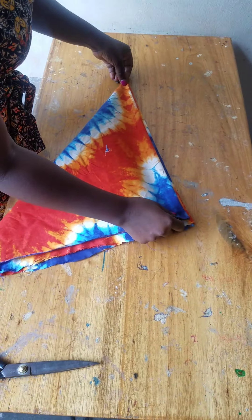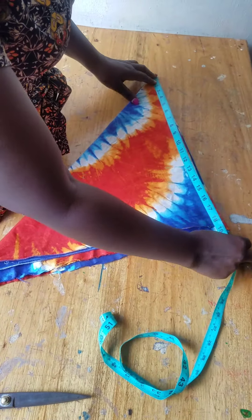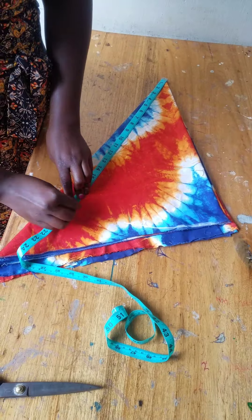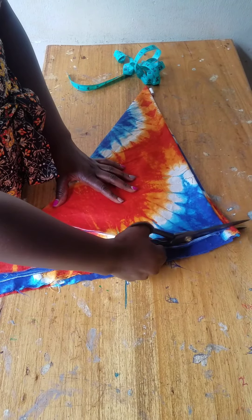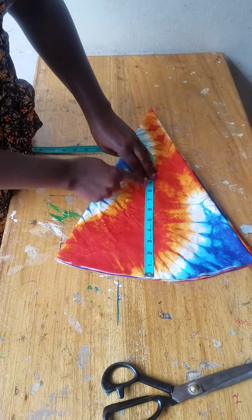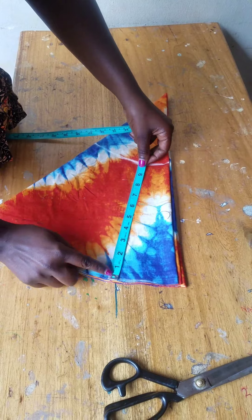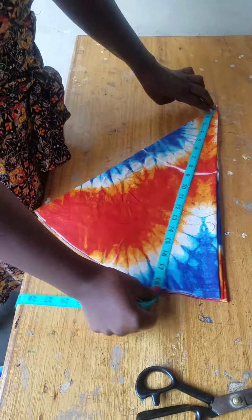You fold the fabric into a symmetrical round using 360 degrees. The measurements depend on the baby's height. My baby's height from the waist down to the bottom is 8 inches, so I cut 10 inches and left 2 inches as sewing allowances. I use everything in inches.